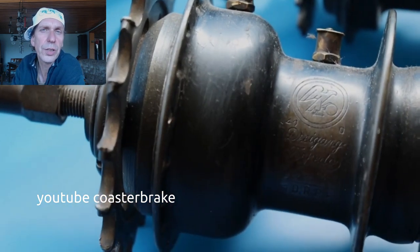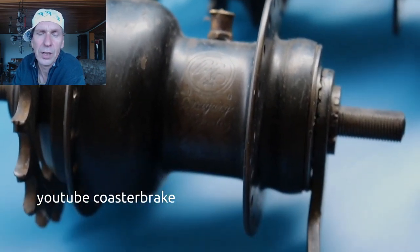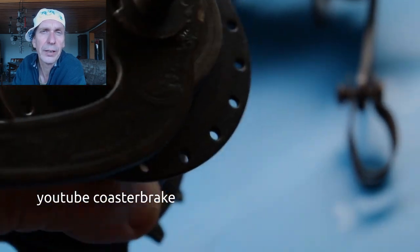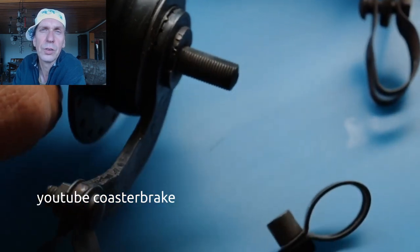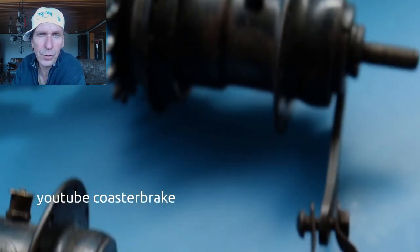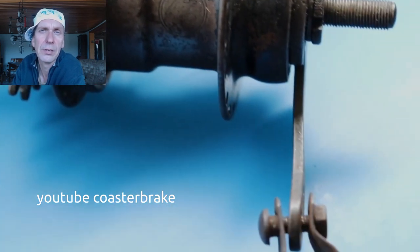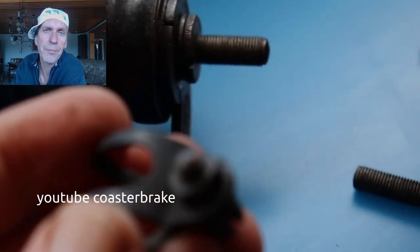This shows the three-speed from 1941 — they are also in black, all parts are in black, you can see outside. And this shows a double torpedo, a two-speed torpedo, also in black. Also the clamps are in black.